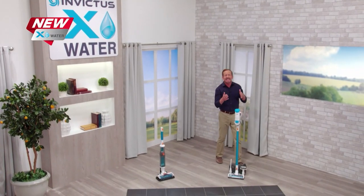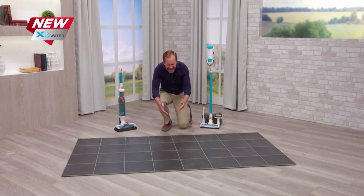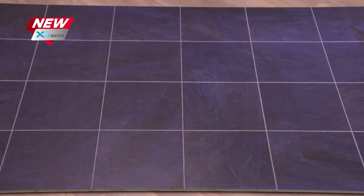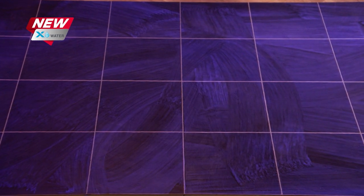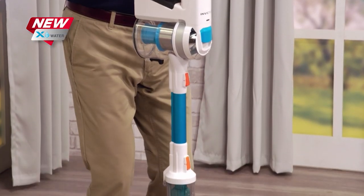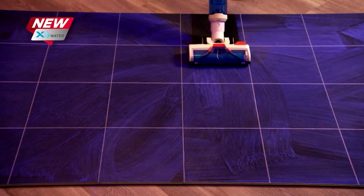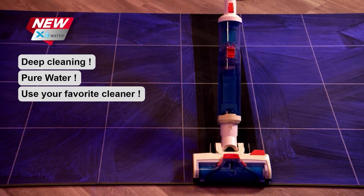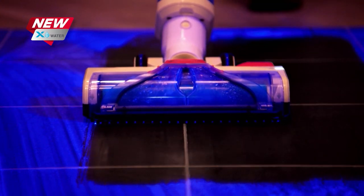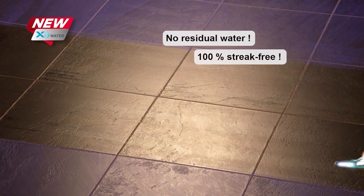The X7 is great at picking up the dirt you can see, but what about the dust, allergens, and nasty stuff you can't see? This floor looks clean, but under a black light, you can see what lurks on the surface. That's where the all-new X-Water comes in. With just one click, we transform the X7 from a dry vac to a powerful wet vac, using the power of clean water to soak, swirl, lift, and clean the surface. With the powerful suction of the X7, nothing gets left behind — no water, no residue, nothing but clean.